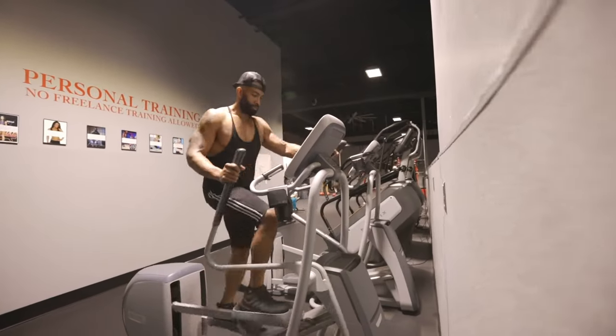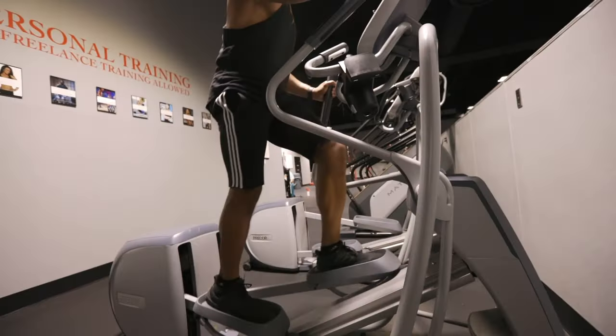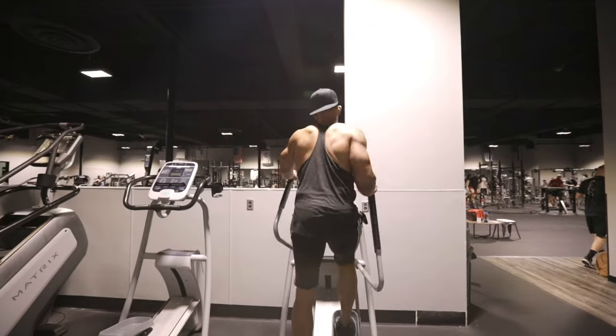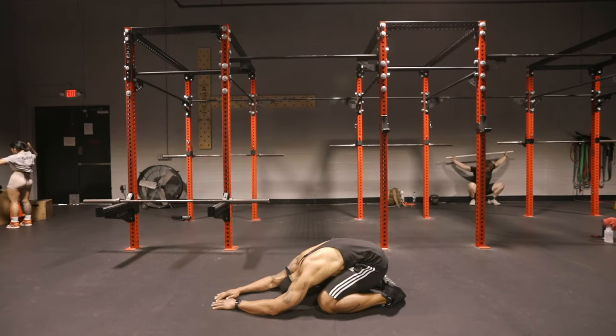We're almost done. Remember to cool down properly — spend about five to 10 minutes walking or jogging on a treadmill, whatever you need to do to just decrease your heart rate slowly. And then you want to do some static stretches for your entire body. There's a link to a static stretching video in the description below.